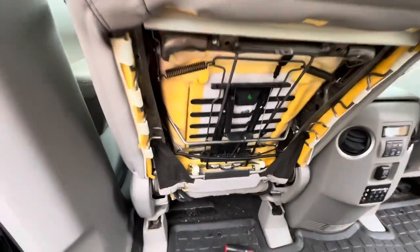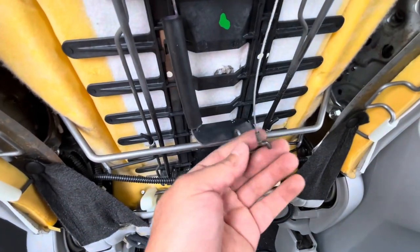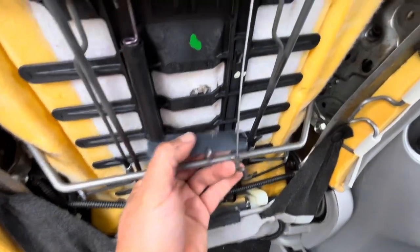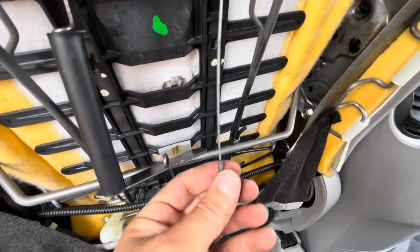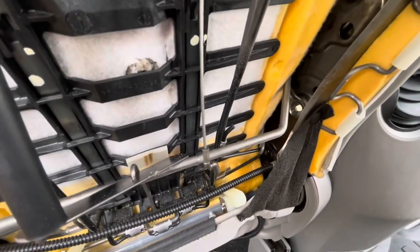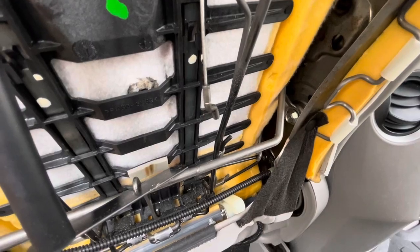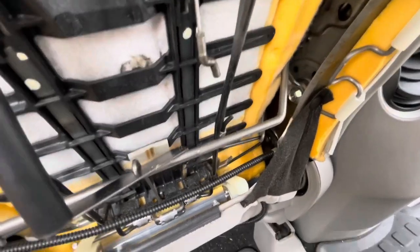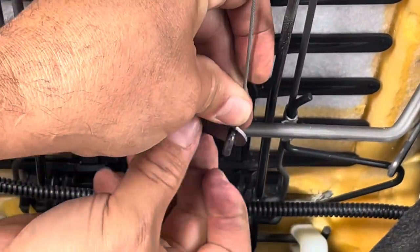Now we can see what the back of this thing looks like and we see the problem. See this cable? This cable came off of this thing — it's supposed to go in this hole and it came out. If I press the button, see that thing goes up? So I need to reattach this. It just hooks right here like that.